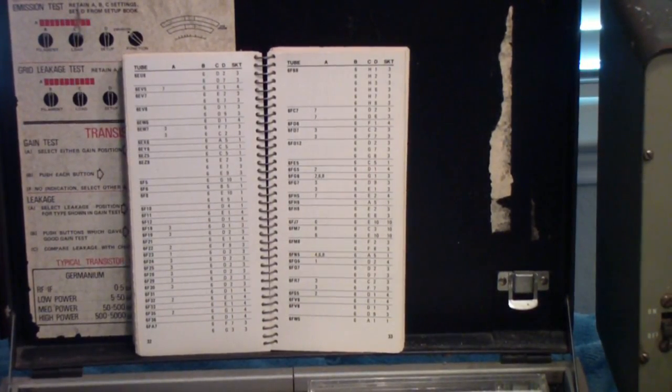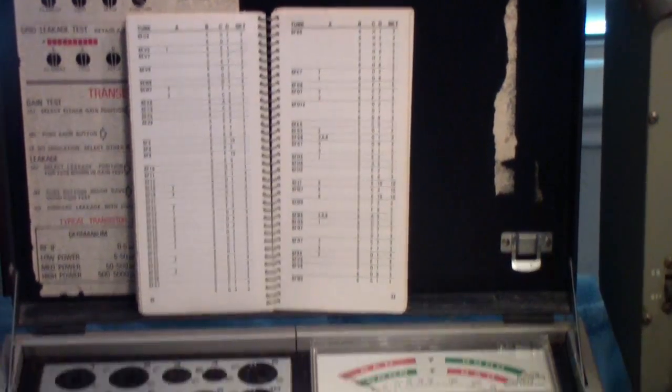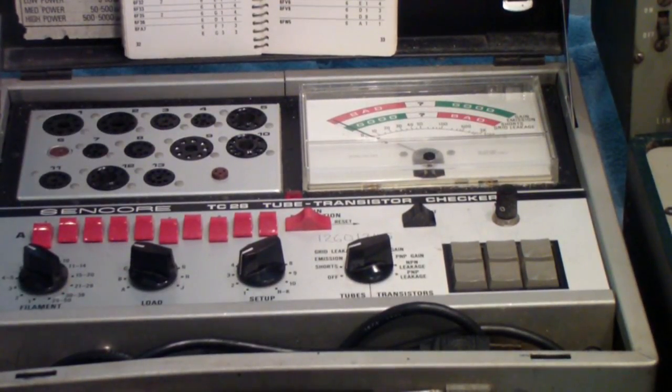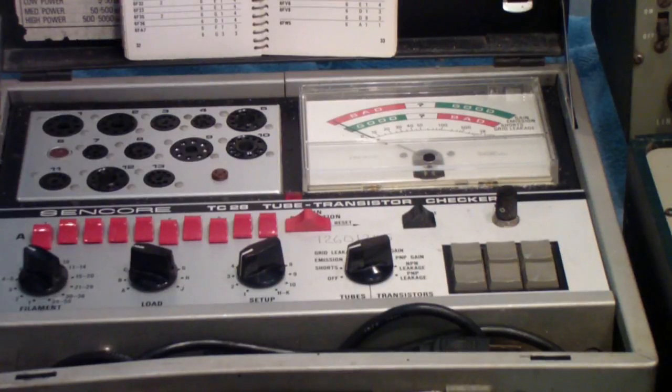By the 70s, almost all televisions still being made with tubes were using Compactrons. This tester is one of the best emission testers I've found on the market. Syncor did a fair amount of optimization on the various circuit settings, and for most popular tubes of the 60s and into the 70s — especially Compactrons, Novals, and others of that vintage — this tester does about as good a job for emission testing as any I've found.